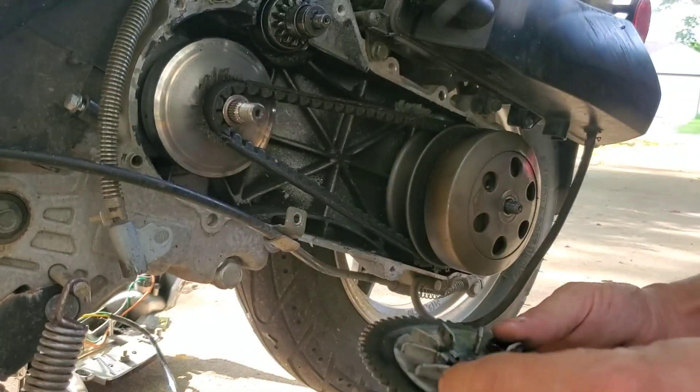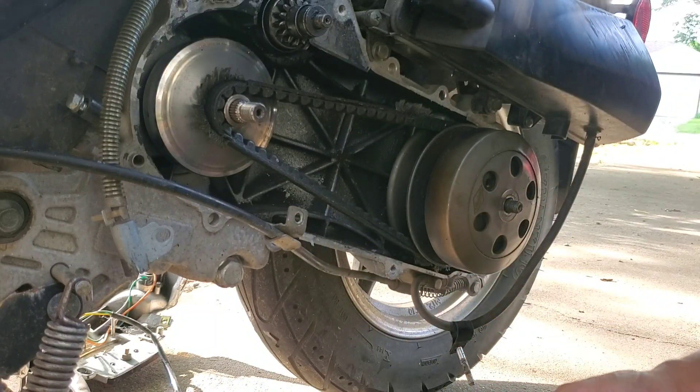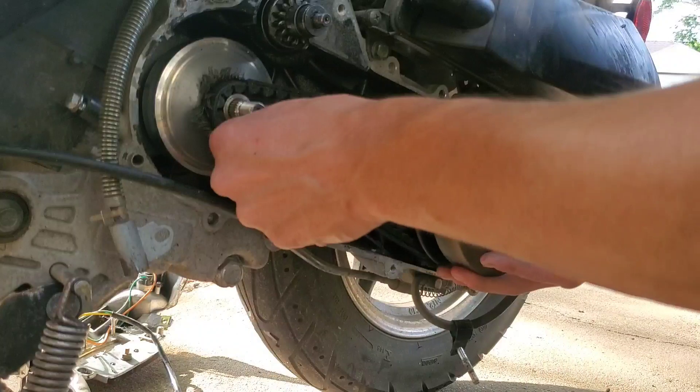This is the variator — oh damn, it's got some oil on it. I've been using a lot of oil in my air filter, I've been seeing that. Yeah, I assume that's from the runners. Pull this whole thing off of there.